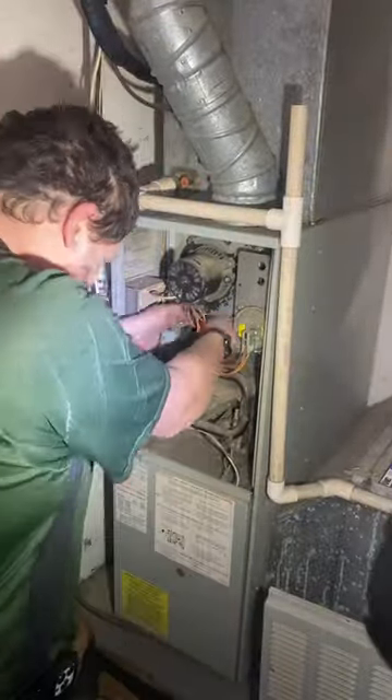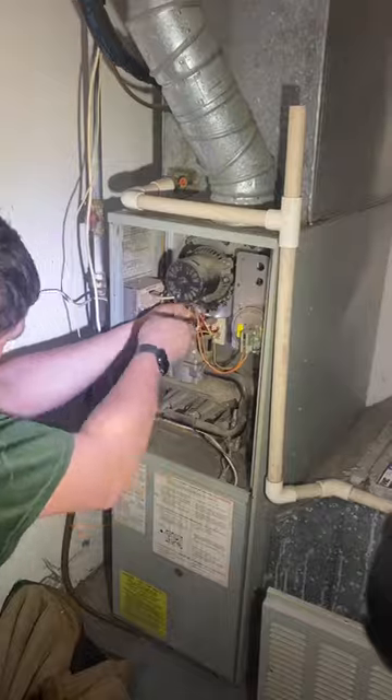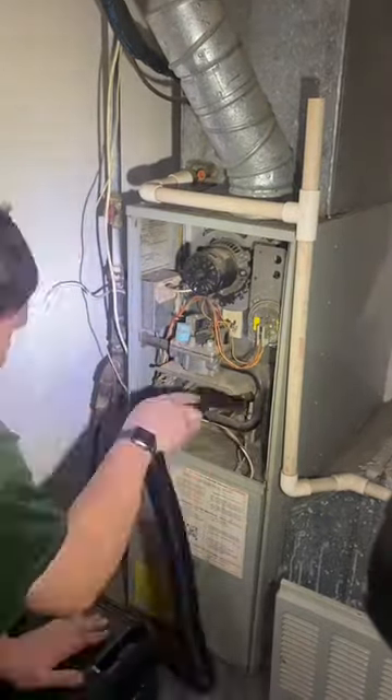Turns out we've got a switch on hand with the exact limits we need. Being that it was the last one on hand, we ordered a new one. Get back on site, throw the new limit switch in.